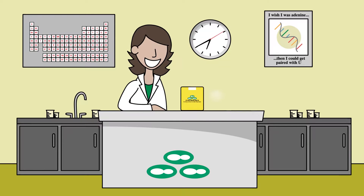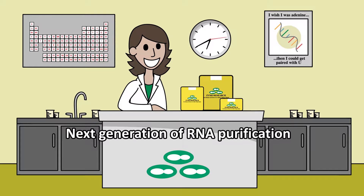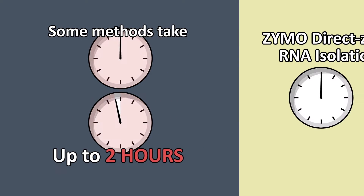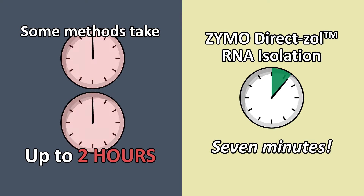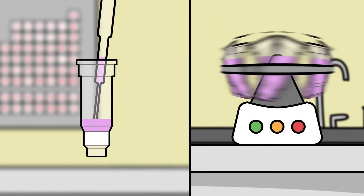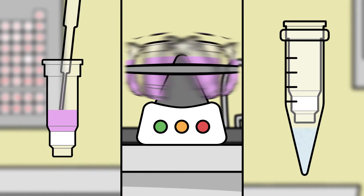Zymo Research's DirectZol RNA Purification Kit is the next generation of RNA purification. Instead of taking hours, DirectZol delivers purified RNA from TriZol in 7 minutes. Just apply a prepared sample and tri-reagent directly to the Zymo spin column, then spin, wash, and elute the RNA.